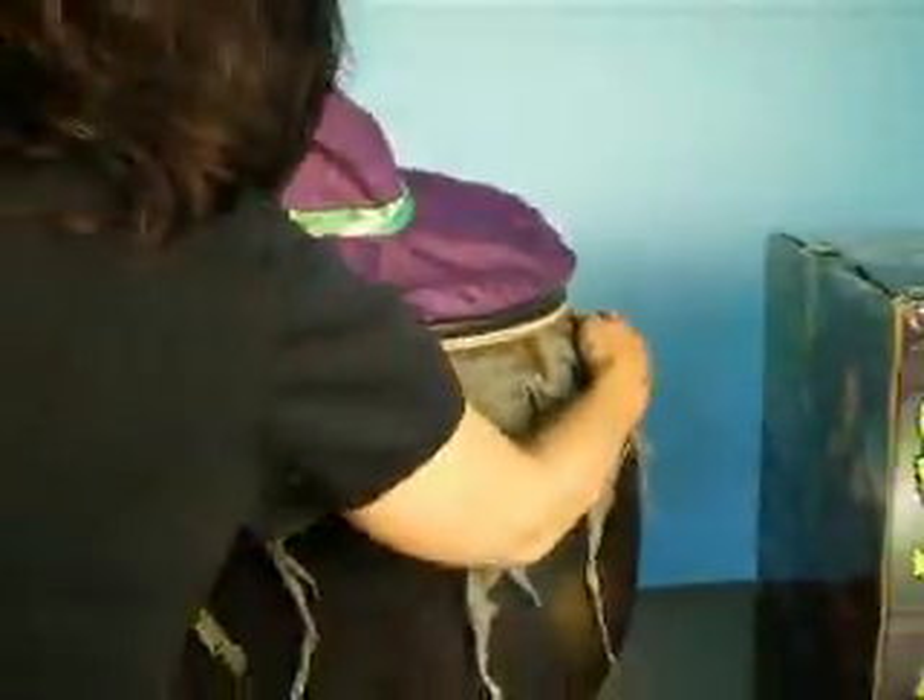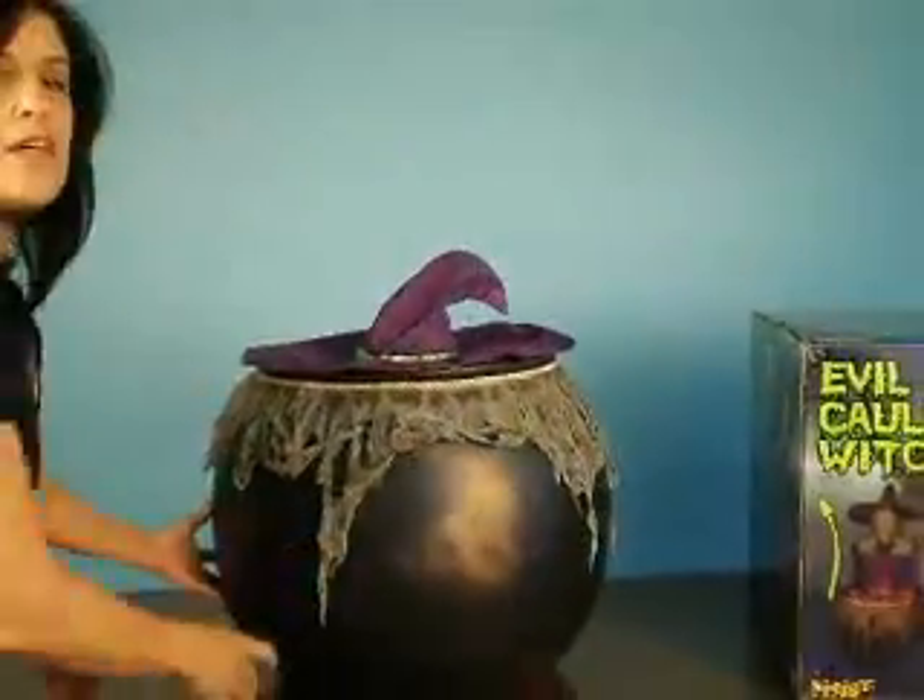All you do is simply turn the product on and place it in the area you'd like it to go. The Evil Cauldron Witch is activated by any loud sounds, such as a clap.